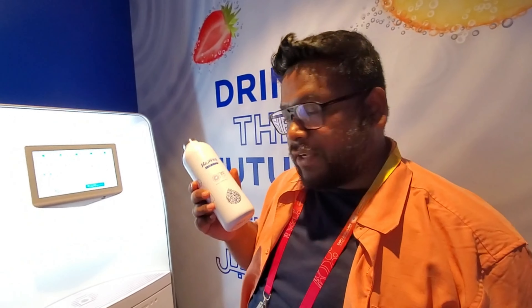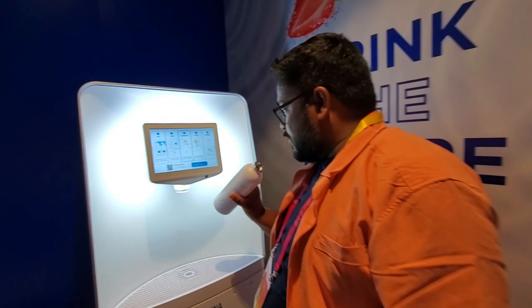This is the ICOF in a bottle. It has a barcode and it works like this — you scan it here.